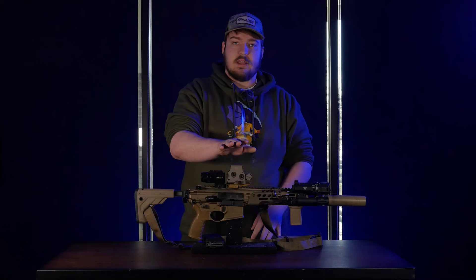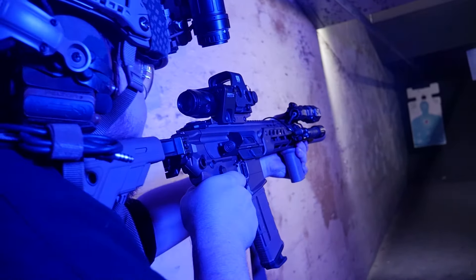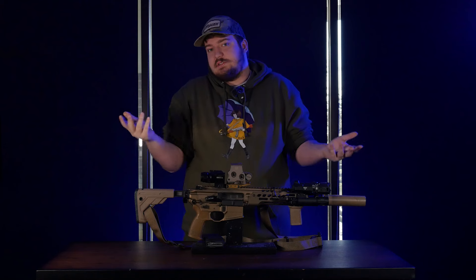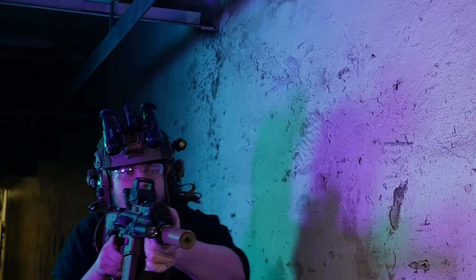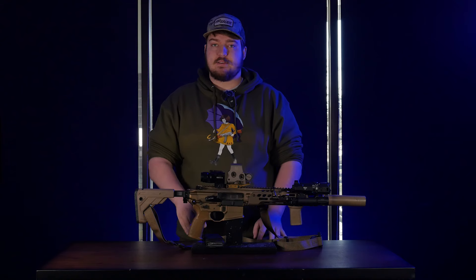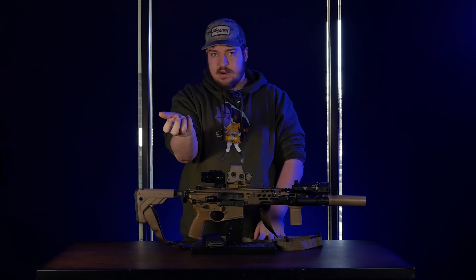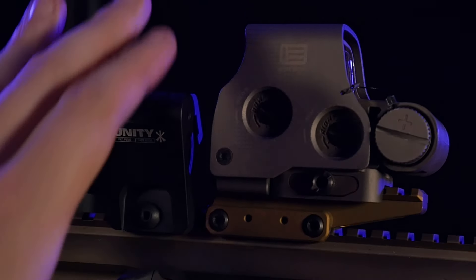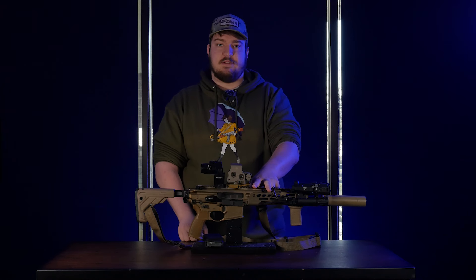The EOTech is mounted on a Unity FAST riser, which gets the optic up a little bit and allows me to have a more upright head position for night vision shooting. When you've got all that stuff in front of your face, keeping your head more upright stops it from dragging you down. It also works with the Unity magnifier system — instead of having a big bulbous tumor hanging off the side of your rifle when the magnifier isn't in use, it keeps it stowed centerline down below, then with just a press of a button, flicks it right up.